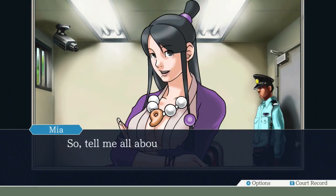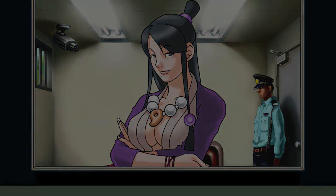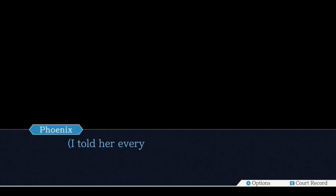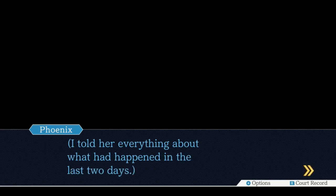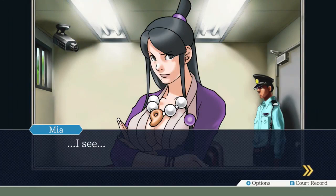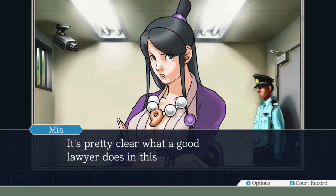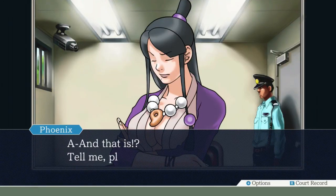Tell me all about it. I'm going to guess that my sister's a lot of trouble again. She straight-up knifed a dude. And then he was shot - that's my theory. I told her everything about what had happened in the last two days. It's pretty clear what a good lawyer does in this situation. Fucking bails. Acquit. Yes. Emphasis on quit.